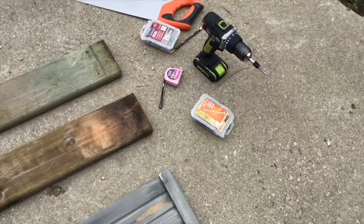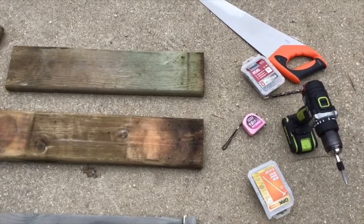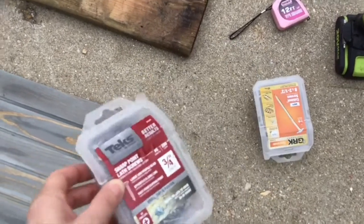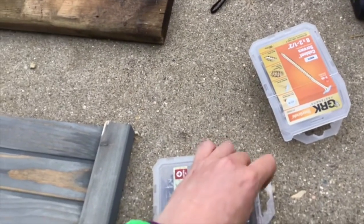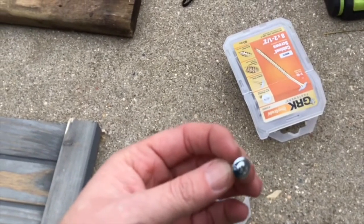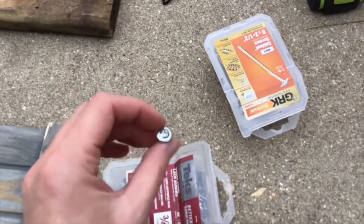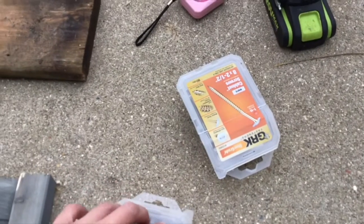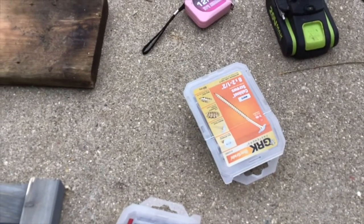We'll need some screws to put it together — I've got my drill, a tape measure, and a saw which I used to cut the old deck boards to the right length. One thing I want to show you about the screws: these are called lath screws, and they're important because if you're building a frame for the top with hardware cloth, you need a screw with a larger head that keeps the wire from pulling out. A regular screw with a small head won't hold the wire in place — a lath screw helps attach metal or wooden lath to other wood.